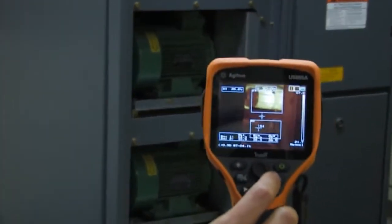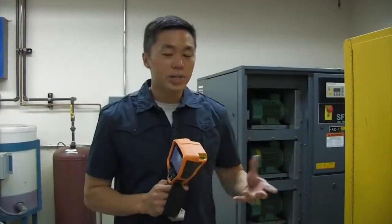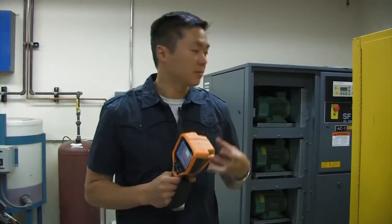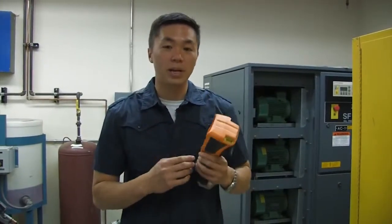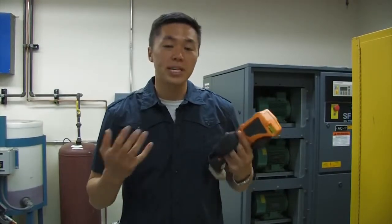Those are just a few advanced functionality techniques to measure different motors, HVAC systems, or electrical panels. This is going to help you get more insight from your thermal images and see more, all with this thermal imaging camera. Thanks a lot.